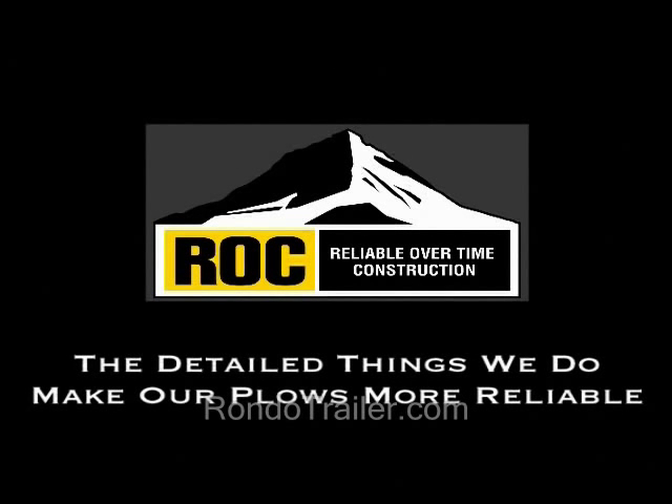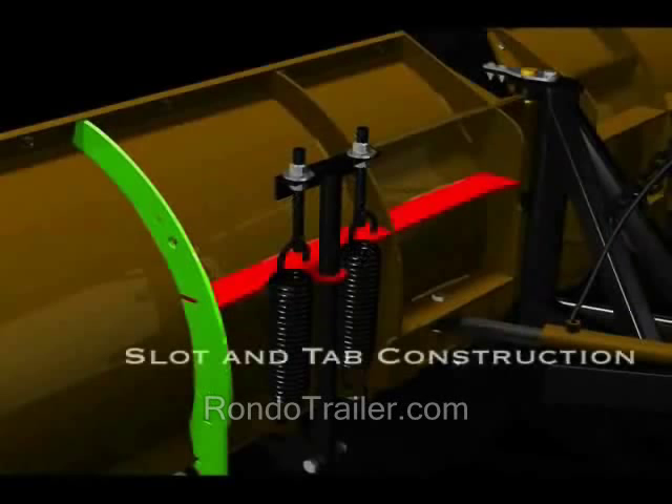Reliable Overtime Construction, or ROC, is a series of detailed features that only Meyer does to make their plows more rugged and reliable, like slot and tab construction — a stronger, more precise way to fit steel together.